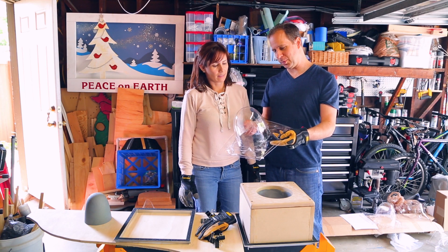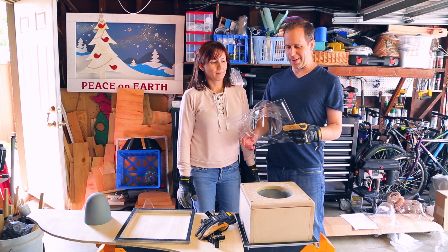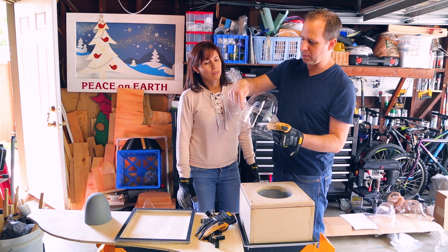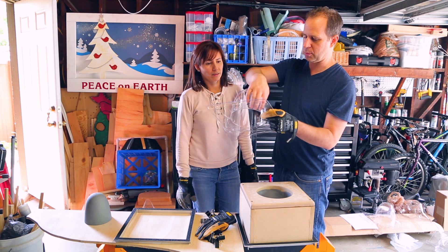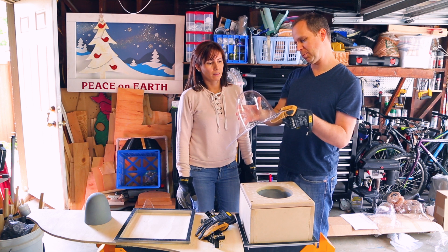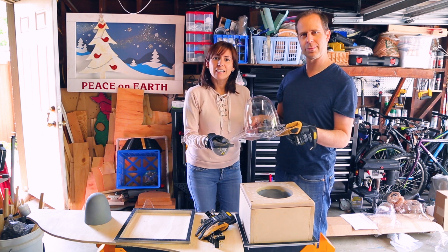We're getting some pretty good pulls out of this mold now and it's much easier to release. We are getting a little bit of wrinkling up at the top, but this is all going to be trimmed away anyway. All we're going to be left with is this shape, which is coming out much better now. So now it's time for glitter and LED lights.